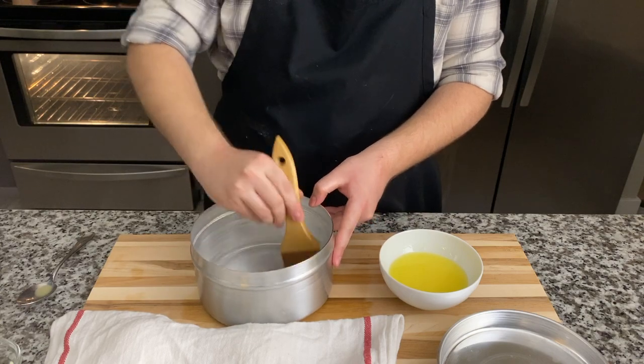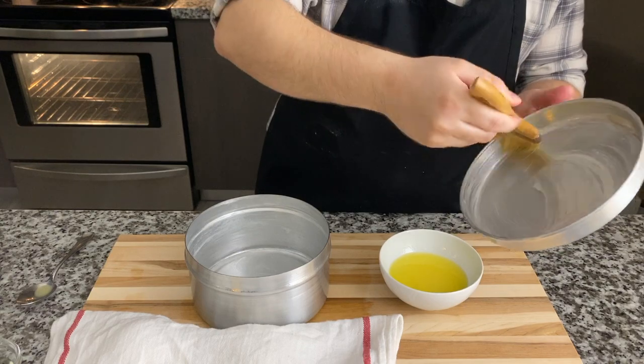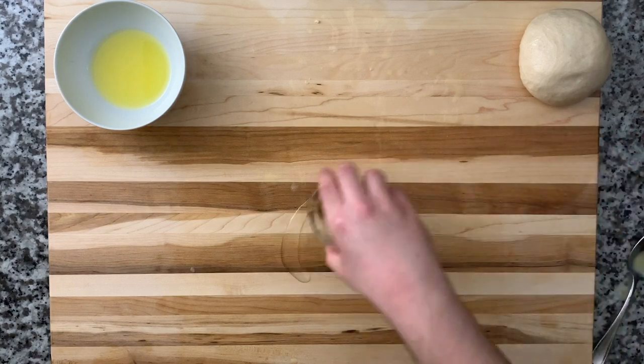Regardless of what pot you use, we want to make sure that the pot is greased very well. Just grab a brush, brush every crevice, and brush the cover of the pot as well — we just want to make sure that the kubana doesn't stick and is easy to remove when we're done baking.